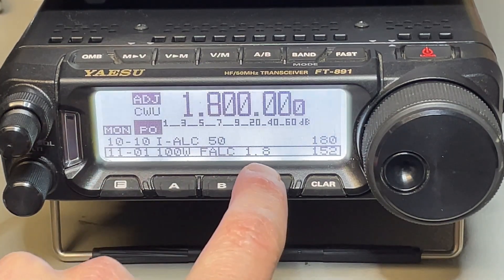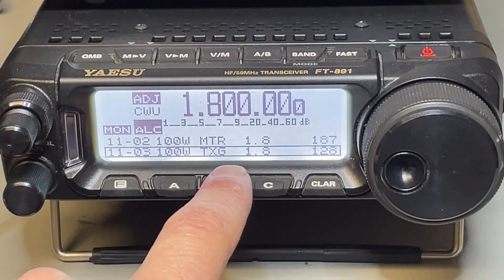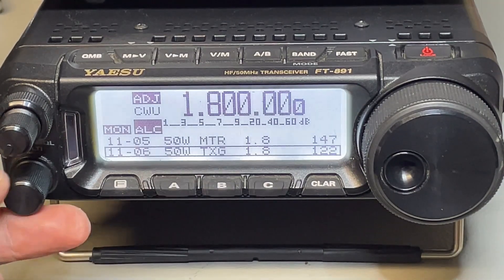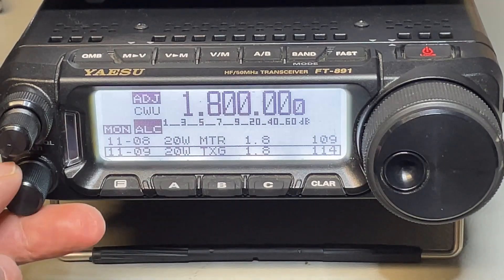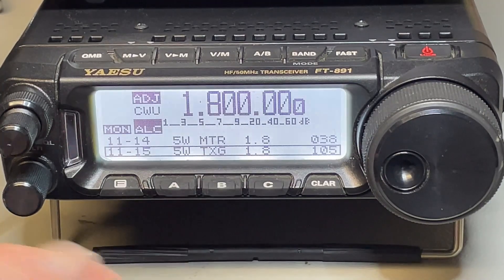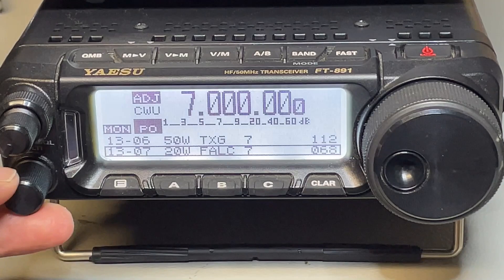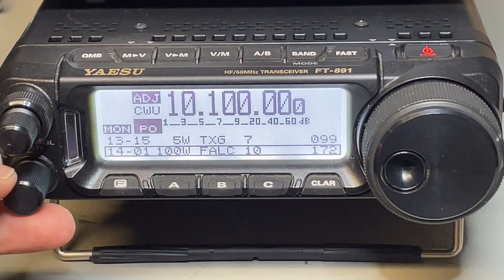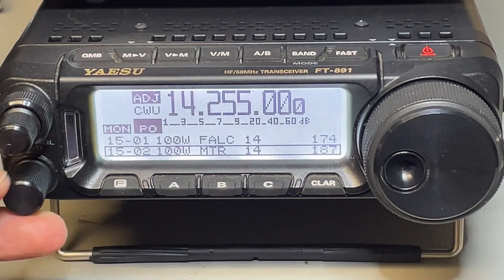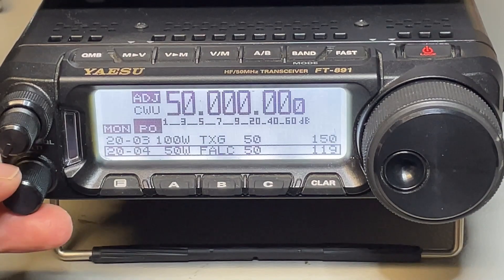In the service menu you have the TXG setting per power level, per band. We go down and find TXG — this is for 1.8 MHz at the 100 watt setting, but we also have TXG for 50 watts, 20 watts, 10 watts, and 5 watts. It's only the TXG setting, and this repeats for every band: 3.5, 7, 10, 18, 21, 24, 28, and 50 MHz. Be careful to only change the TXG.